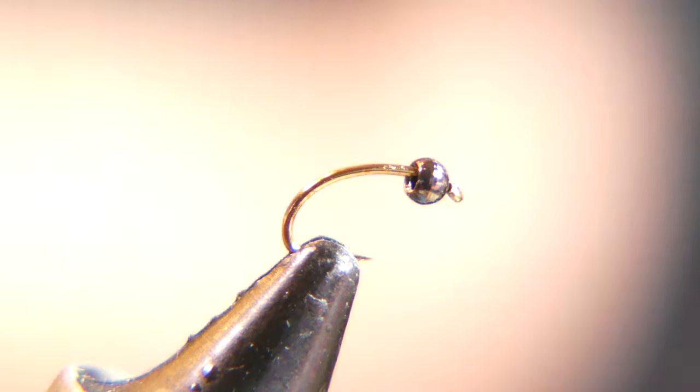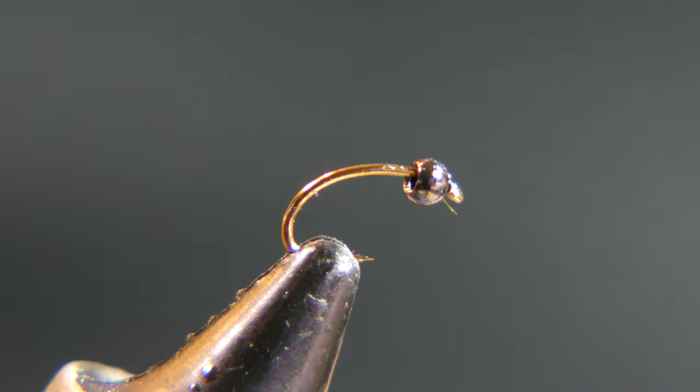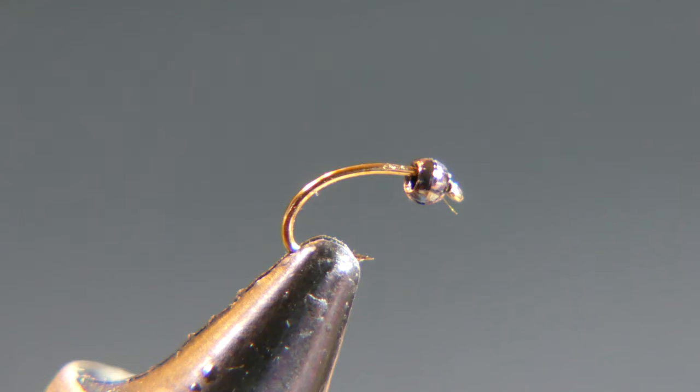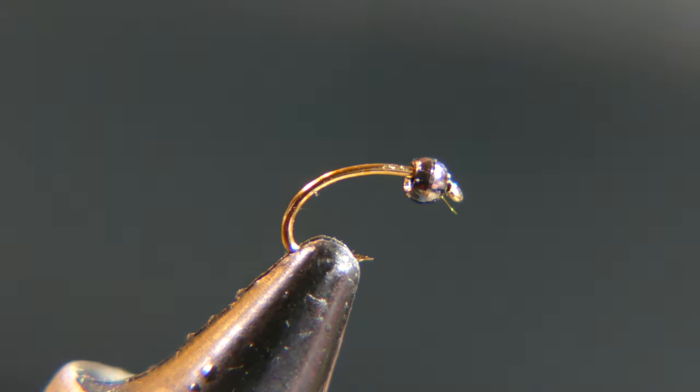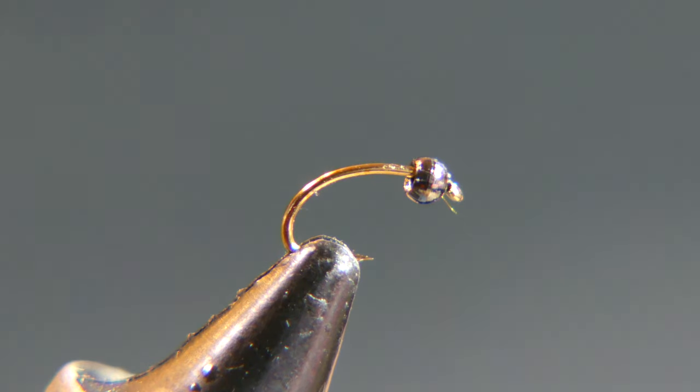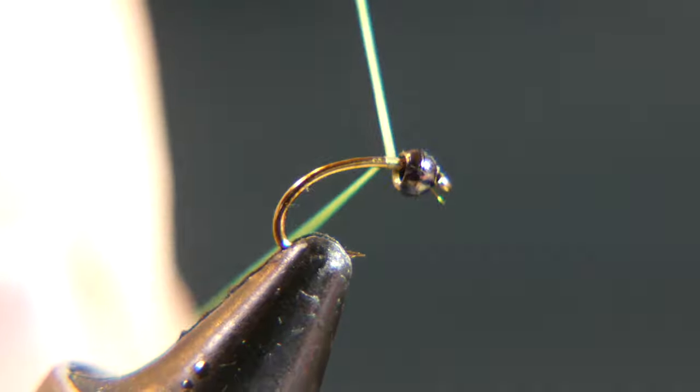The thread I'm going to use is Danville 70 denier. You can go heavier denier but it's easier to finish the fly with 70 denier on this smaller fly. You're going to need a few more thread wraps than if you would use a heavier denier. The materials are probably more important than the actual tie of this fly — you want it to act accordingly in the water by not over-weighting it, and you want the right color along with the right thickness.